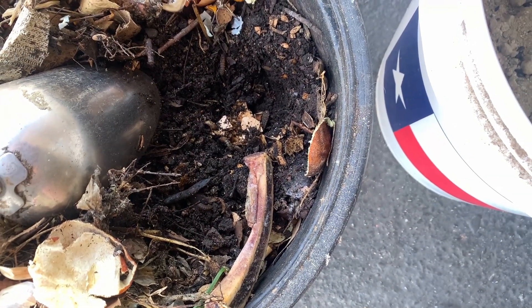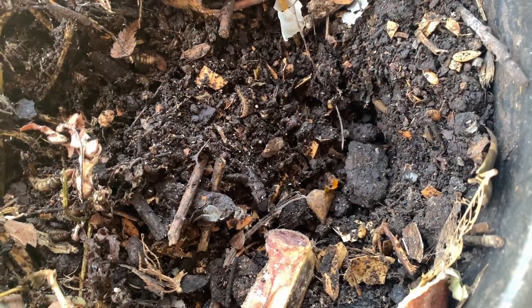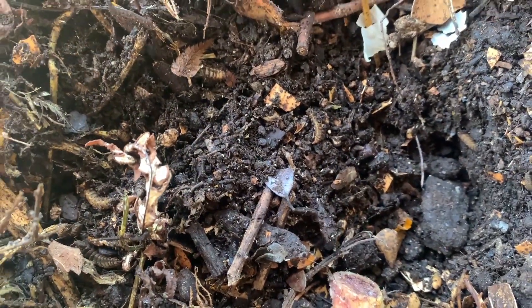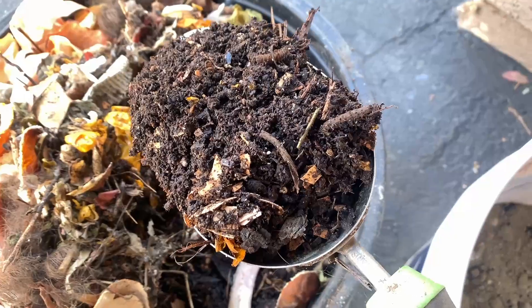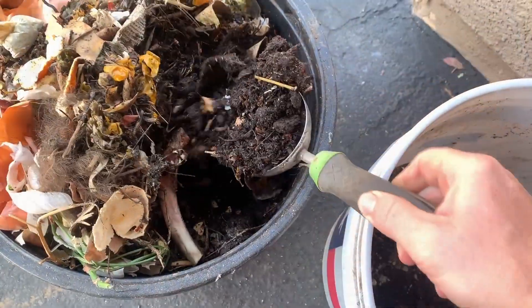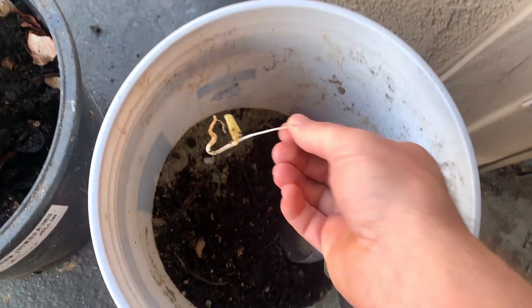What you're looking at now is soldier fly larva. I have this in the garage so they pop up in there, but they don't have mouths or eat. These are little springtails, and one word could be 'infesting,' but they're very welcome in this little compost bin.